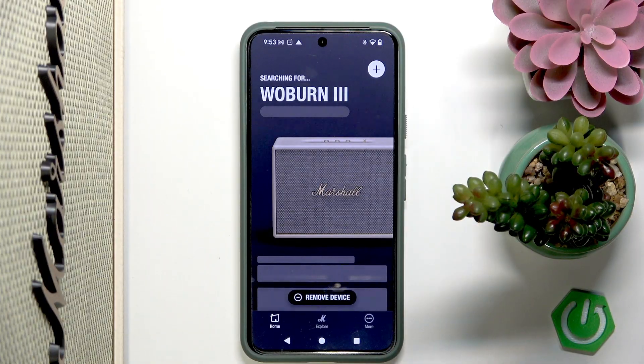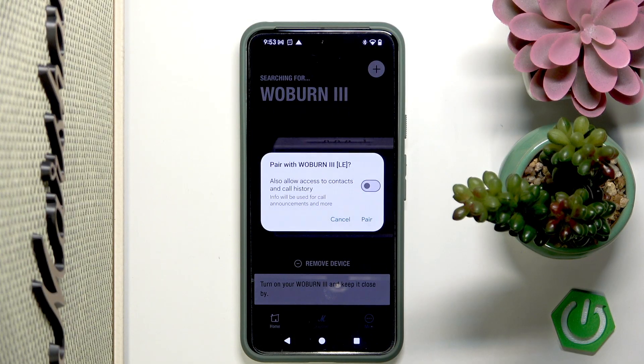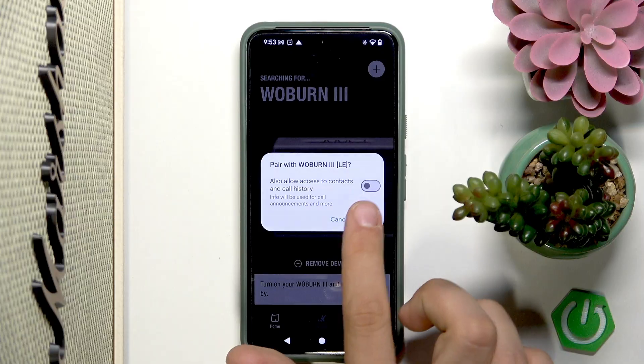Now you can tap 'Add' and let's wait a moment until everything will be set up. And now we have to tap 'Pair.'